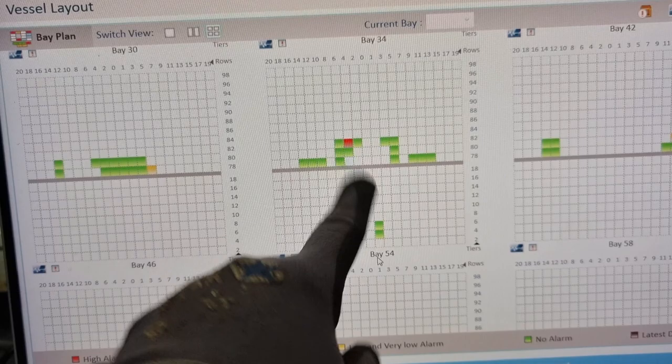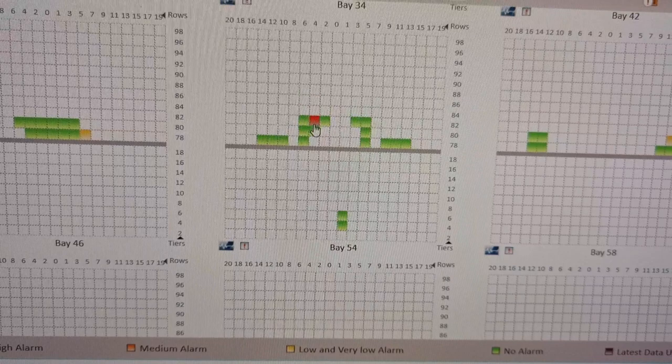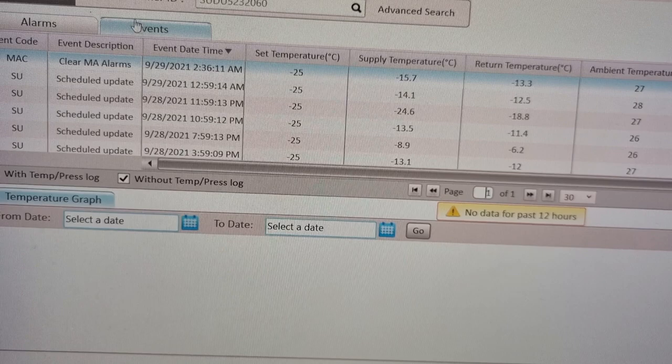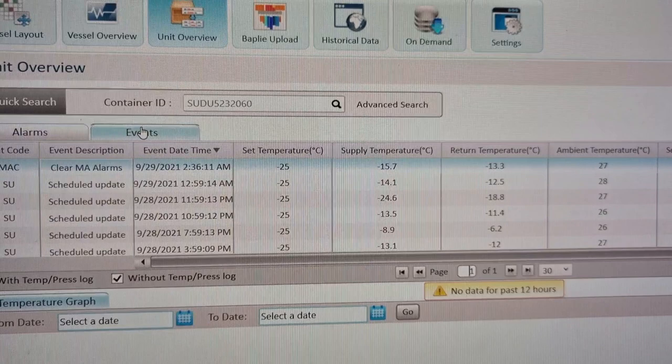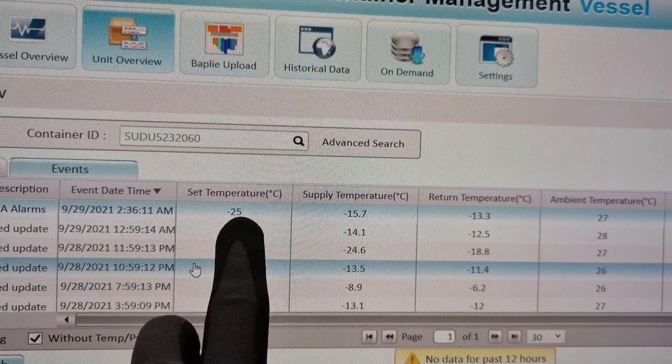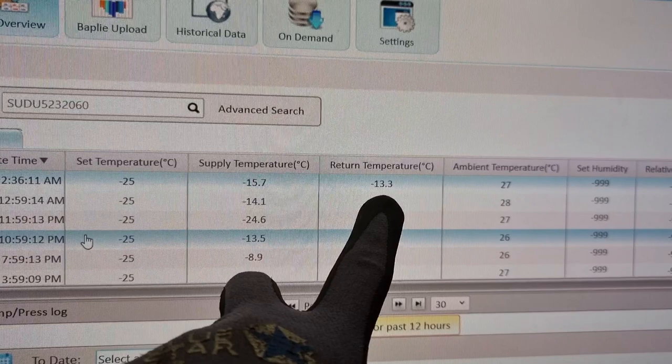The alarm on this unit is that it has been giving a compressor temperature too high. It can only get to minus 15°C, but the set point is minus 25°C. The supply can only get to 15.7 and minus 13.3, so we need to find out what the problem is with this unit.